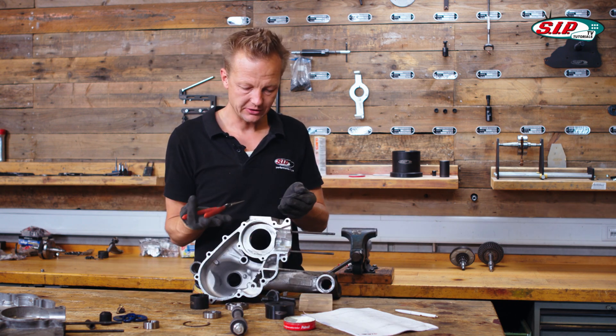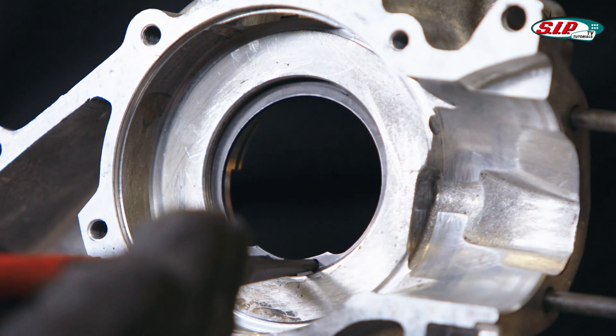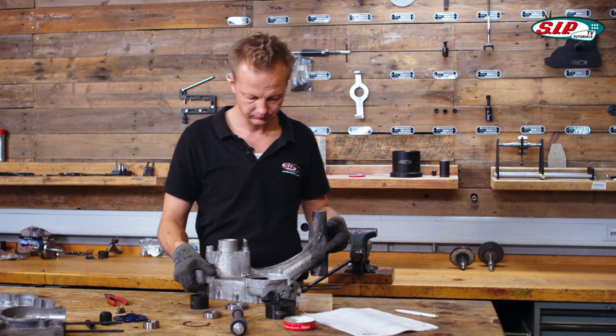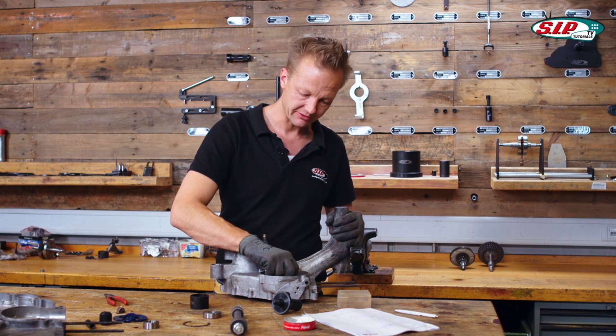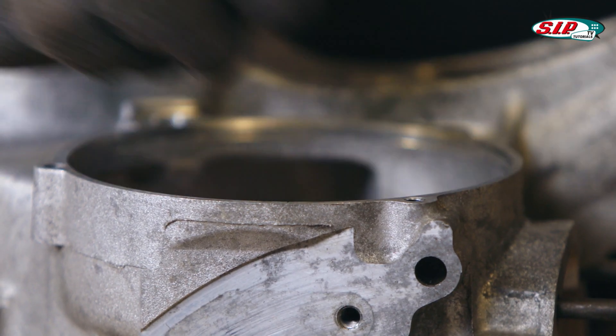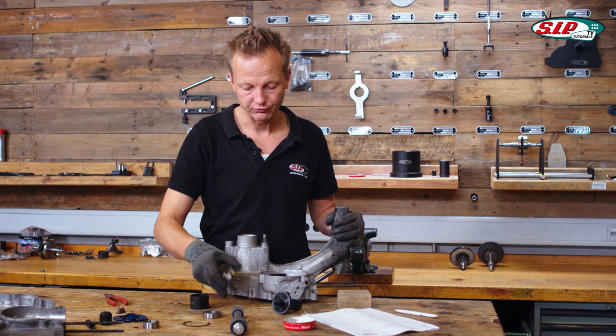Let's apply the circlip. In this case, we can put it inside from the backside, which is the better way. There's almost no danger that you punch it through.